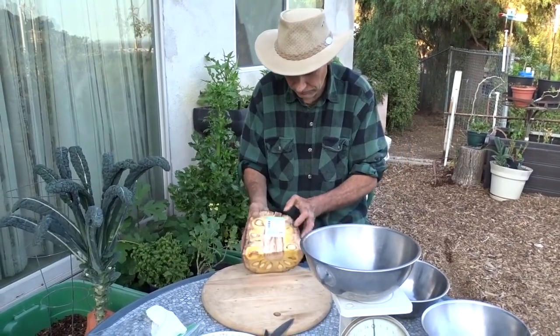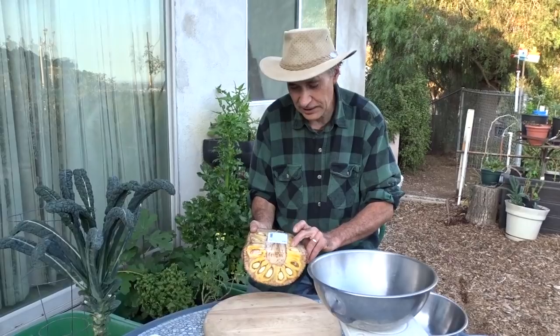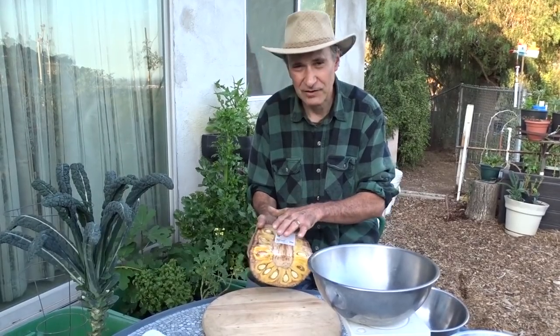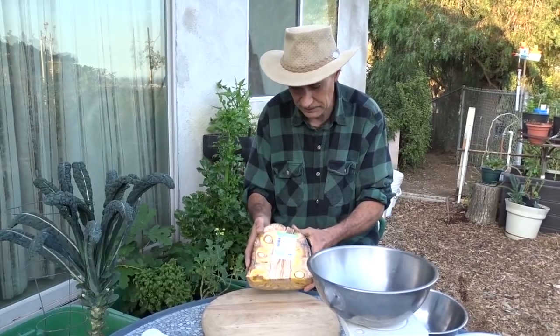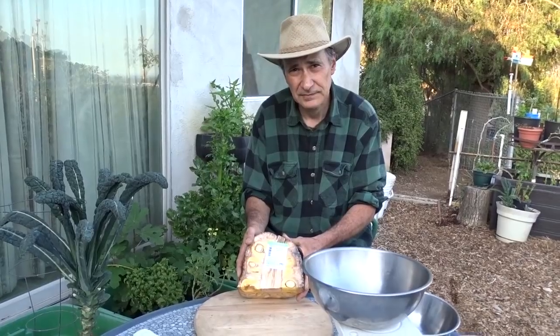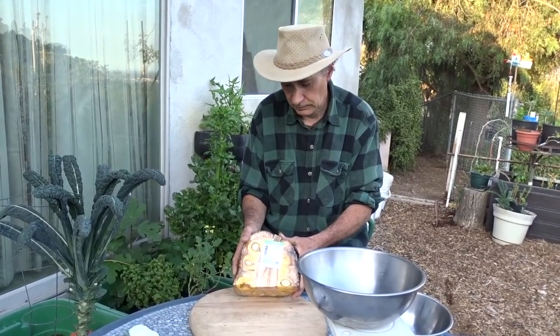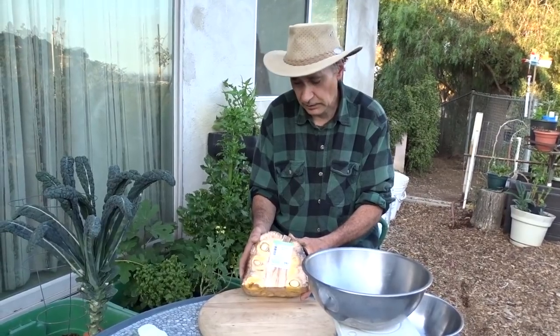When I bought jackfruit from a Vietnamese market they gave us a lot of composting material — all their scraps — and I was happy to get the extra scraps. For first-time buyers, I'd suggest getting it when it's already cut up, because with a whole one you can end up with a bad one like a bad watermelon and the whole thing is wasted.